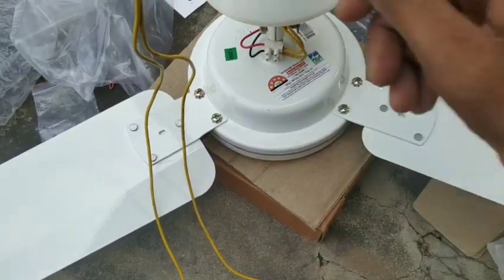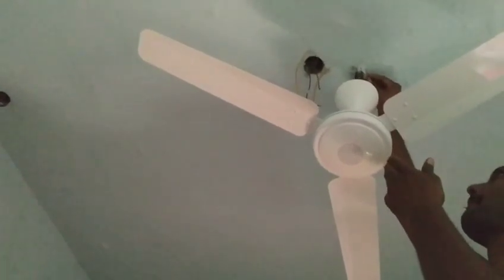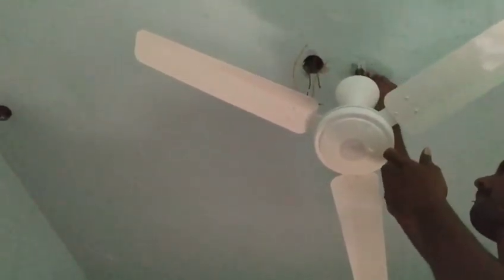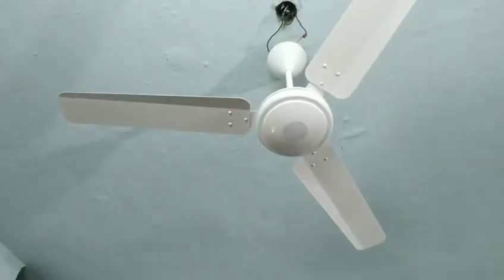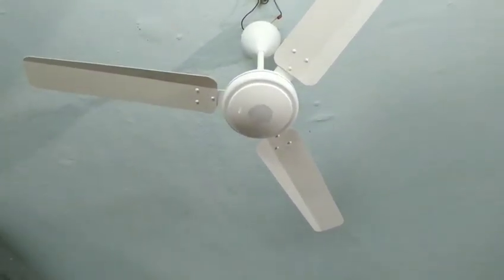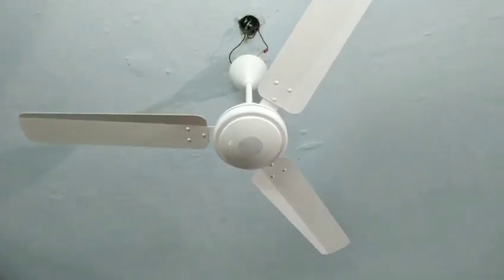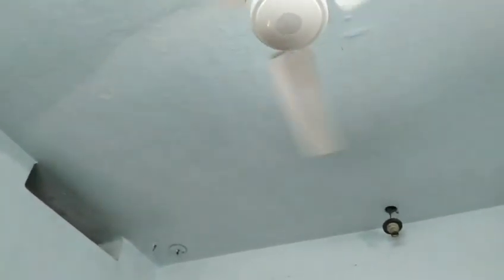Now I am going to fit the fan in the room. We will mount the fan in the front, then fit it in the back as well. We have a 280V supply and we connect it with single-phase. The fan is very smooth. The sound is not too noticeable.